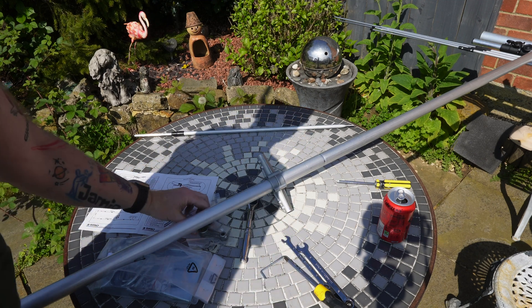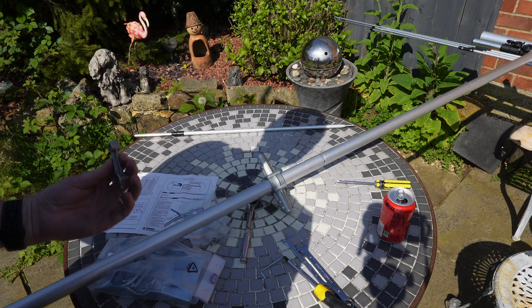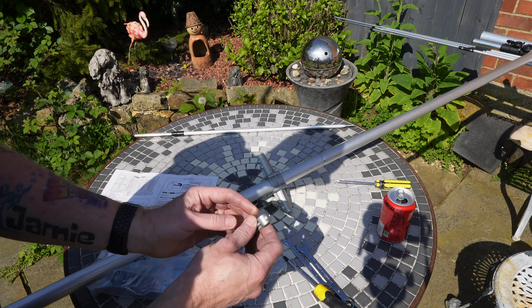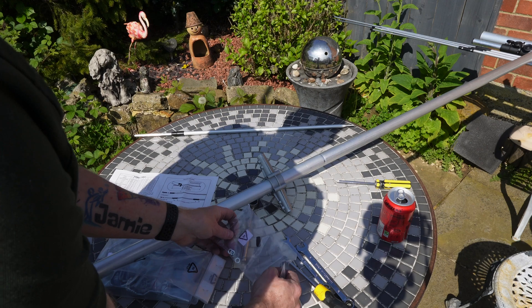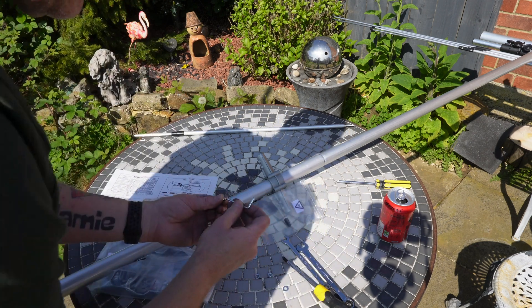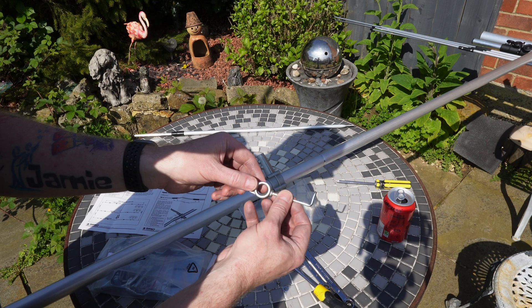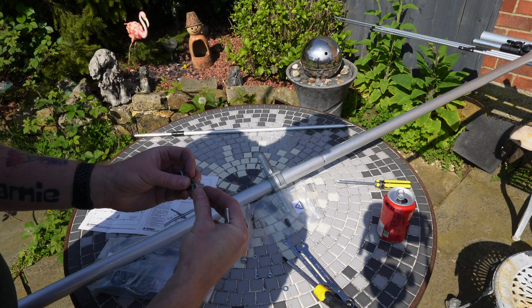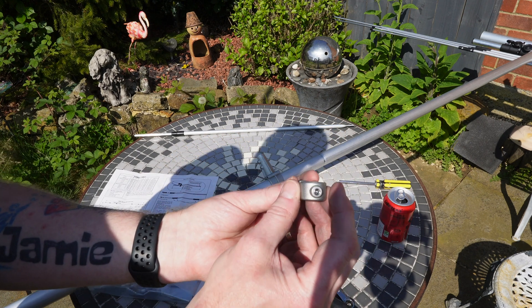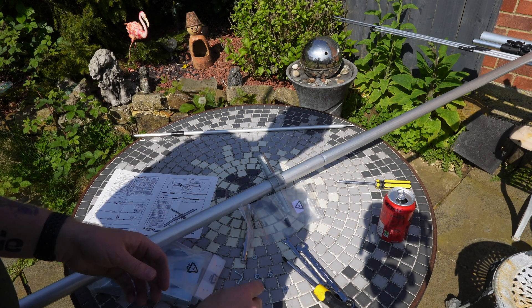Next job is to get the driven element and slide this over for the tuning element, which is basically the gamma match. And we've got the same issue here with those little grubs — we've got one on that end that holds it onto the driven element, and that holds it onto the gamma match. So we'll get these out. We'll shove that straight into there. Everything is safe now, nothing's going to bounce about. This is all stainless steel, by the looks of it. And obviously that's cast aluminium. The quality seems good.